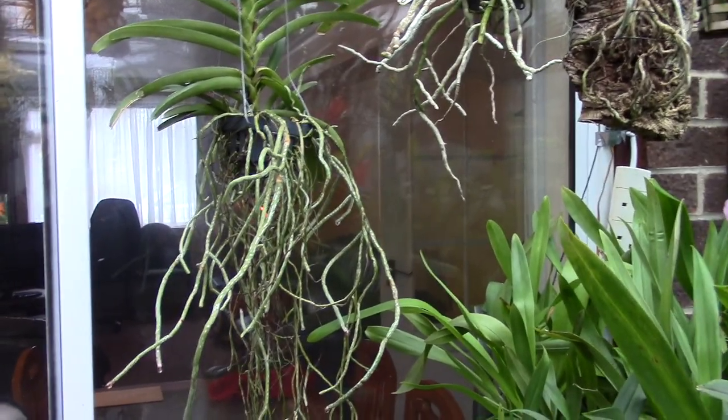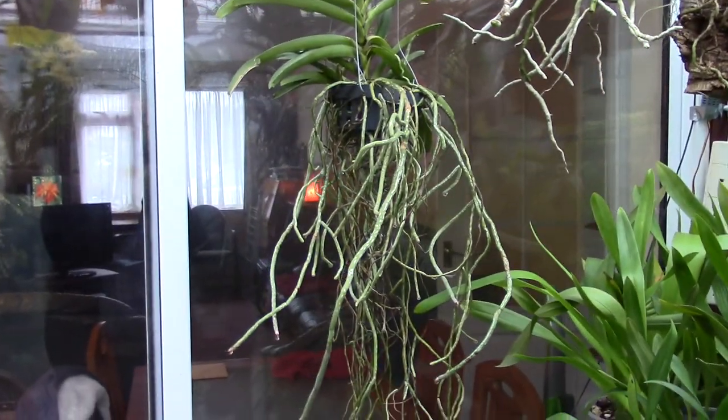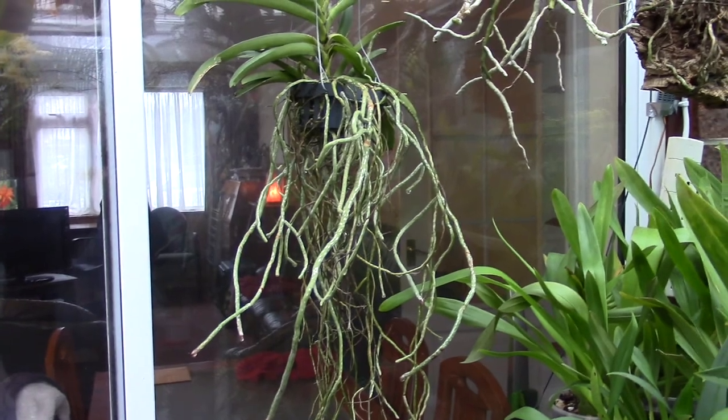Anyway, little haul from the orchid show. Thanks for dropping by — things to do and all that. Bye now.